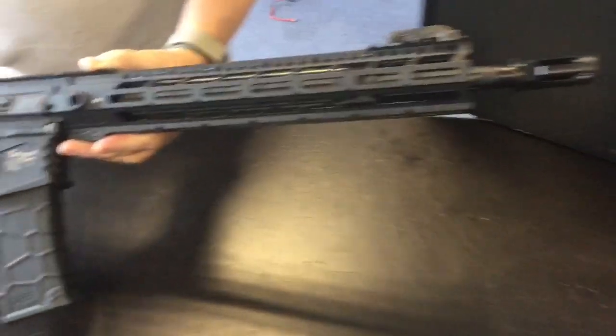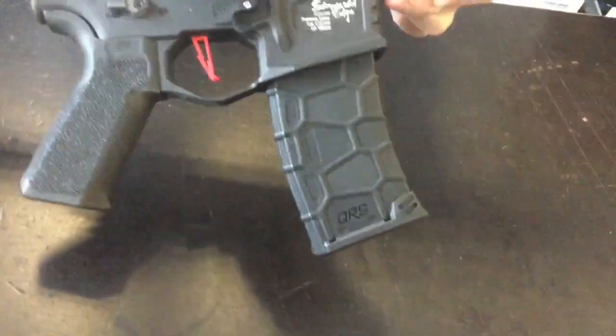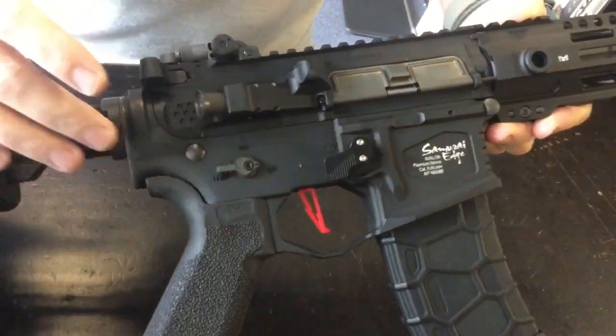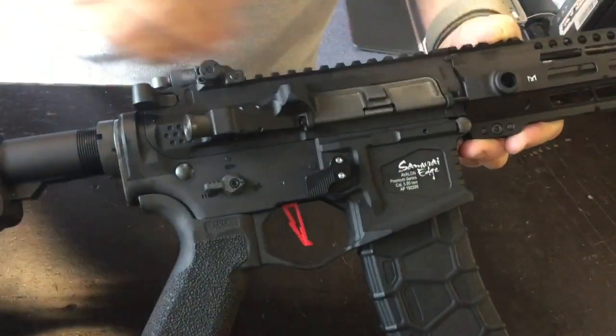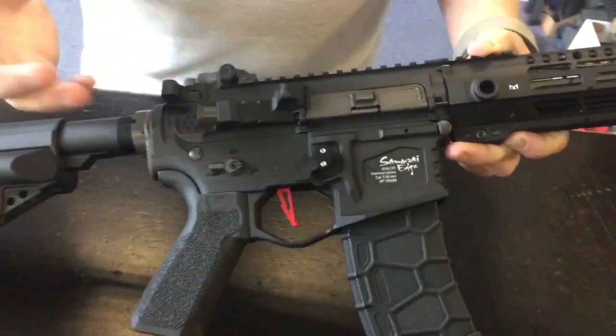If you're a VFC fan, you might have heard that last year they brought out the full Virgo system — basically a kit where you got the upper, the lower, the outer barrel, and it had a digital fire control system and a brushless motor.